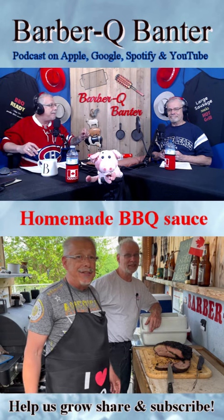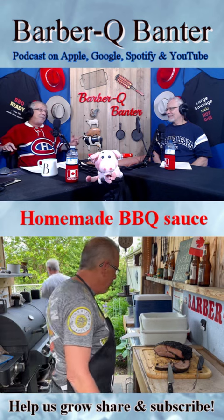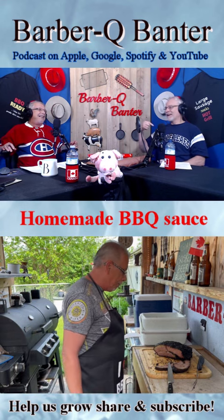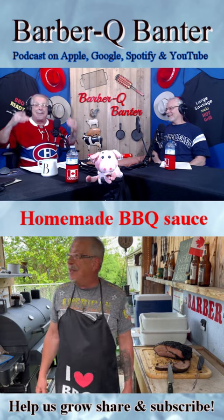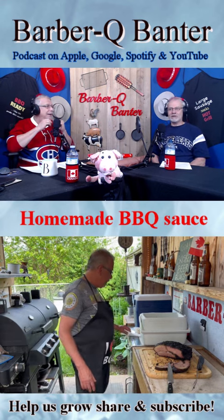And where can you get this recipe? If you go to our YouTube channel, it's at the bottom of our YouTube show.